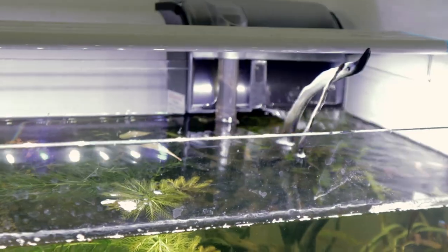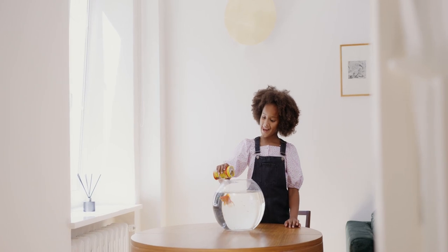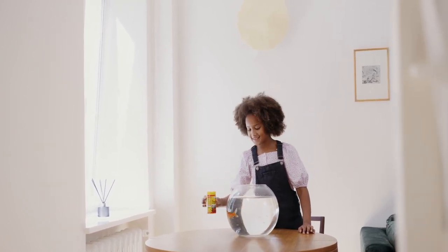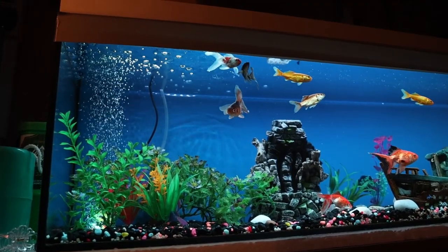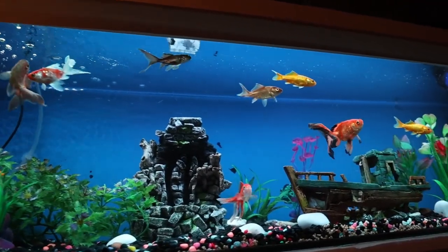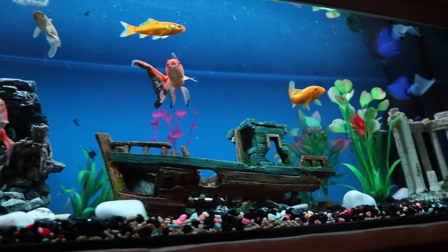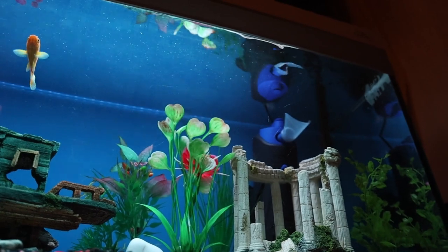Now we are going to take a look at the filtration of the fish tank. It is a very good aeration setup. But we are not able to use aeration alone in the goldfish tank, so we have a very good filtration system. We have seen that the tank needs a minimum of 50 liters of tank capacity, because the tank produces a lot of ammonia and waste. I was suggesting that a 50-liter tank is good for biofiltration, filter media, and aeration.